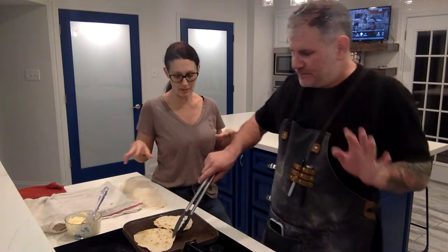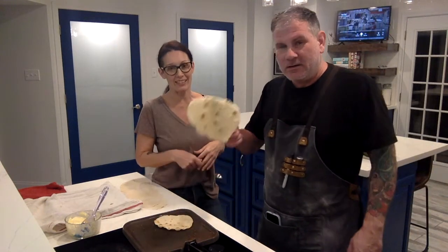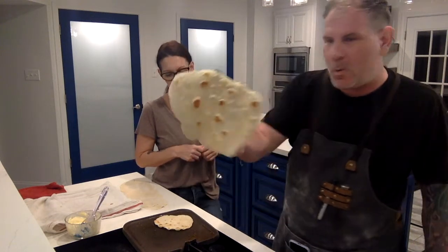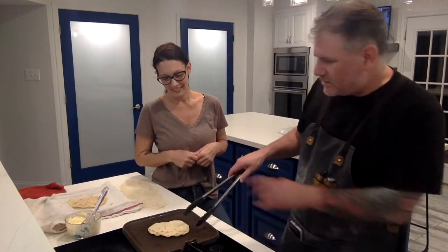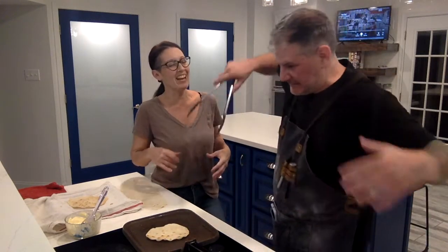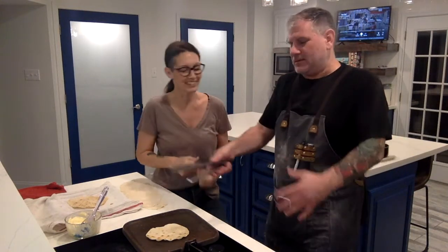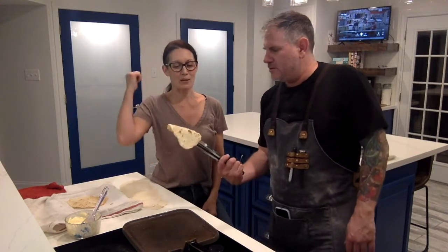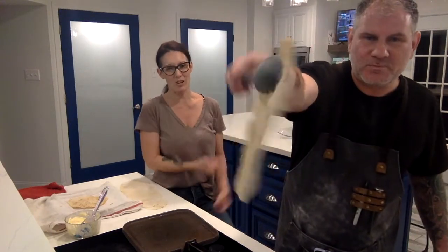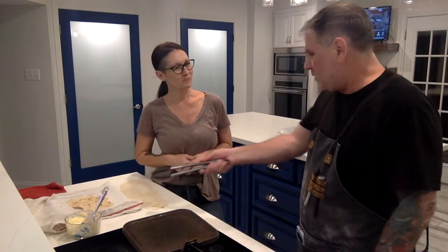That one looks great — spot on perfect. We flop it over here on the cloth-lined plate. If you're lucky enough to get a sucker who doesn't mind burning their hands, that's what I'm here for.